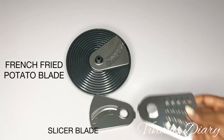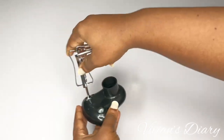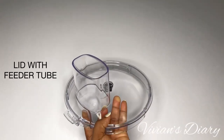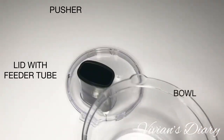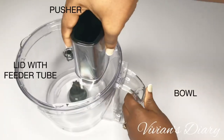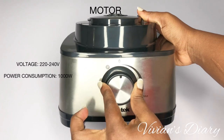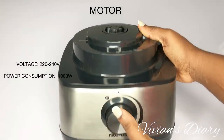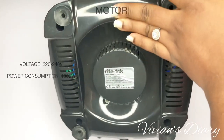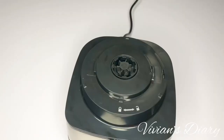It also comes with three blades and a disc that houses the blades, very easy to assemble. There's also a sort of engine attachment for the whisk, a scraper with a spatula, a lid with a feeder tube, and a pusher with a bowl. The motor has a pulse function, a zero-to-maximum speed dial, and a three-plug head.